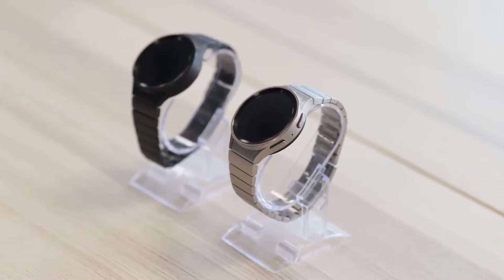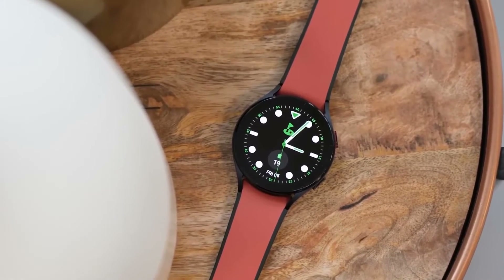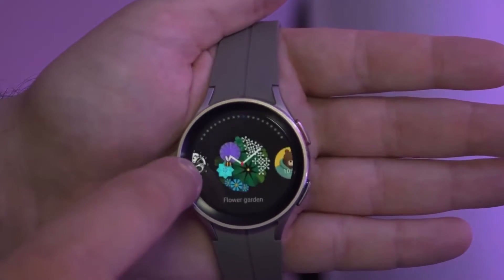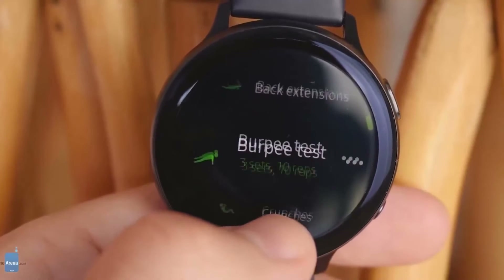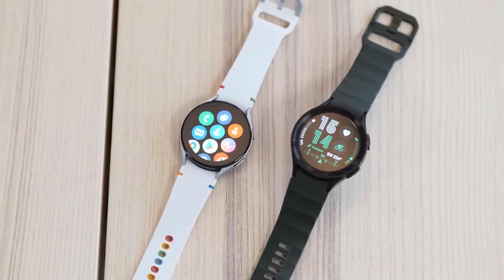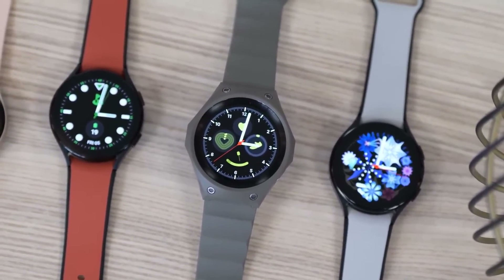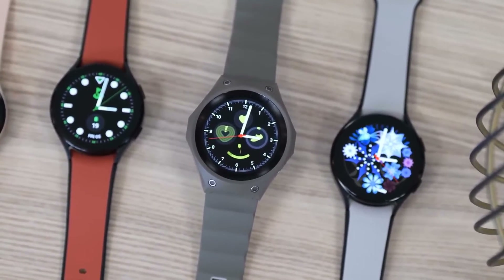Size is another big difference. The Pro model has the same size display as the 44 mm Watch 5 — 1.36 inch — but the body is slightly wider and thicker. It's a big watch, coming in at 46 mm in diameter and 10.5 mm thick. The body is made of titanium as well. Basically, the Pro version is a bigger, heavier version of the standard Watch 5, with better battery life, a larger footprint, and essentially all the same features.